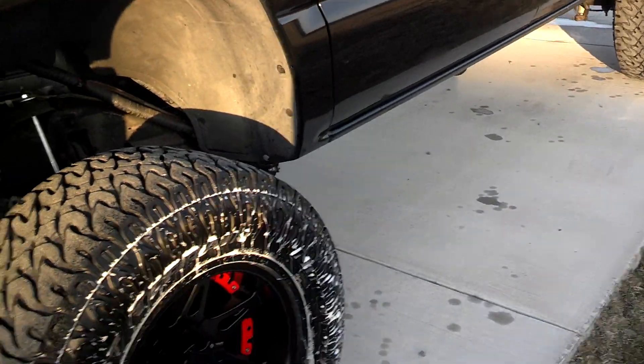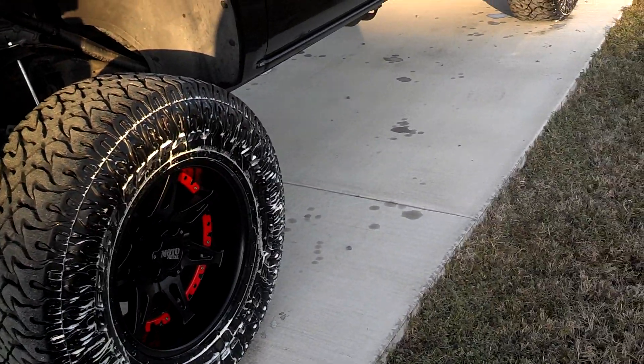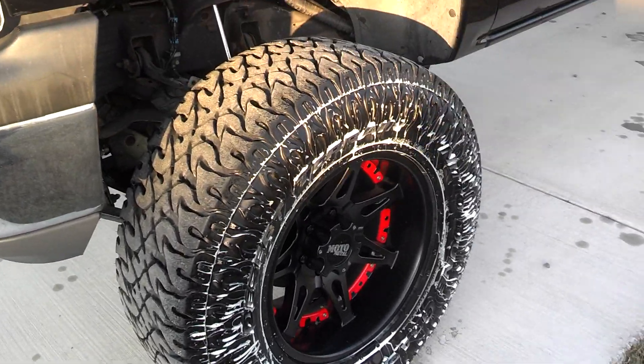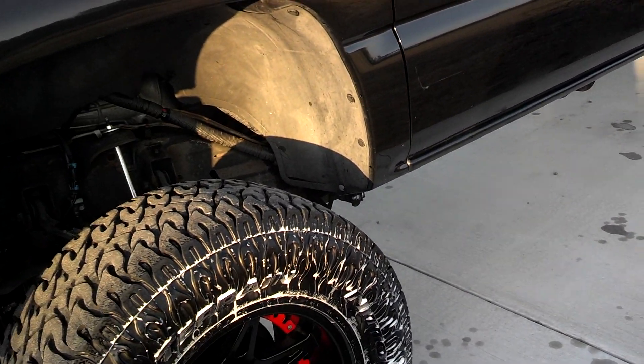Now with the height of the truck, she should be able to take 37s. But I'm going to wear out these 35s first — it's probably going to take me a couple of years, but I'm going to wear those out. Then I'm going to buy another set of wheels with a less extreme offset and put 37s on it to get my total lift height completed.